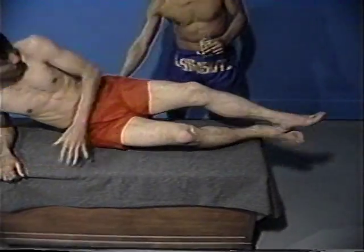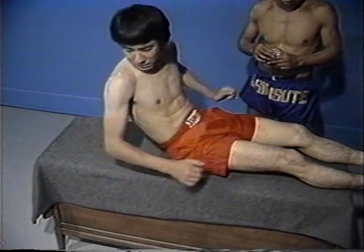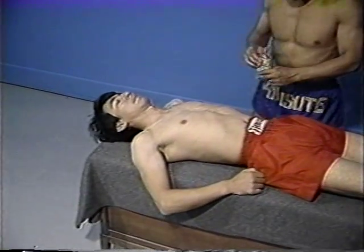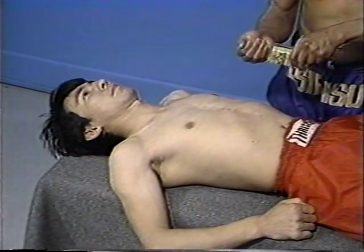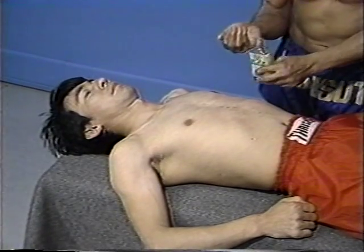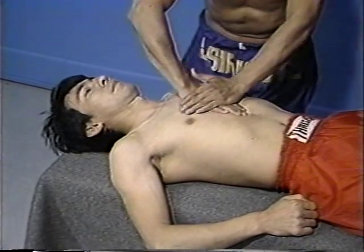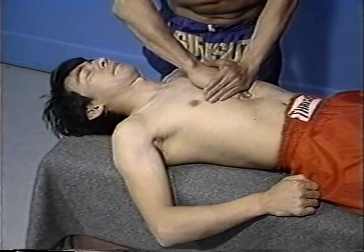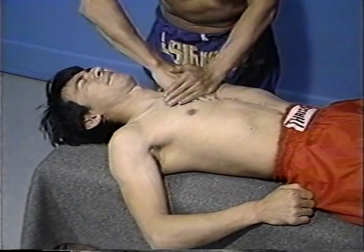The individual is then instructed to roll over and massage of his upper body is undertaken with special attention to the abdominal area. The liniment is applied to the abdominal area and sufficient pressure must then be exerted in the downward direction, pressing away from the heart. The muscles of the abdominal wall are very important in Thai boxing as in all martial arts, and sufficient stimulation of these muscles prior to workout helps to prevent injury.